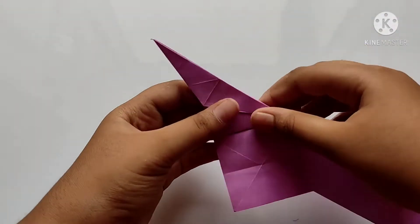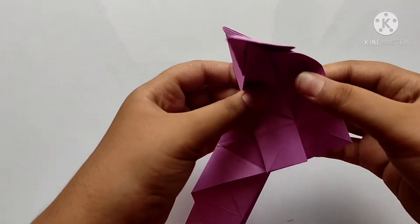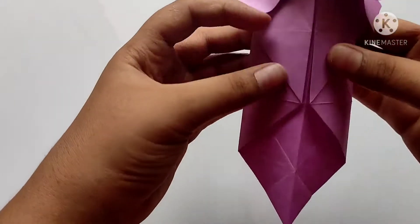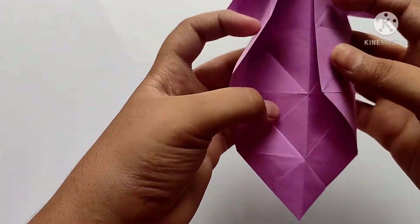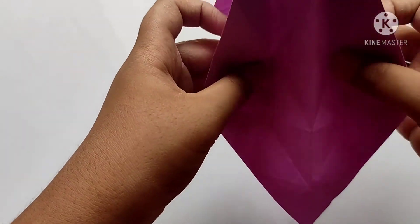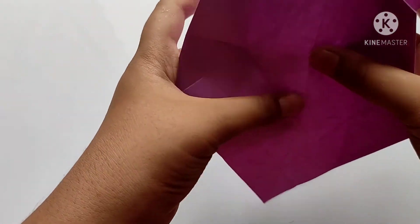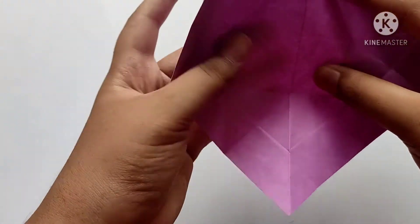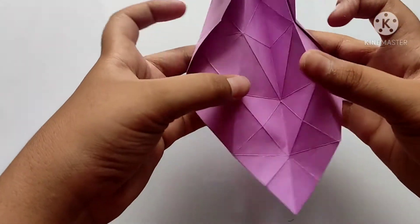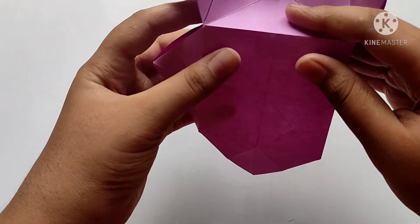And now we need to fold back again like this to make a head, and open the side and properly hold it by pressing it. Now we need to turn to the opposite side.